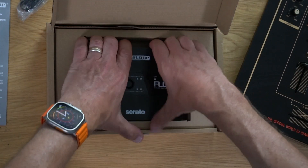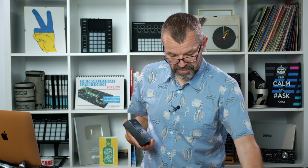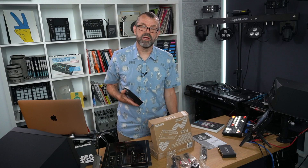This is the Reloop Flux. It is a Serato audio interface, and it's the first new Serato DVS audio interface we've seen for quite a long time. Beforehand, the last one to be released was the Denon DJ DS1 — you can't get that anymore. And before that there were all the RAIN interfaces, but of course they are long history.